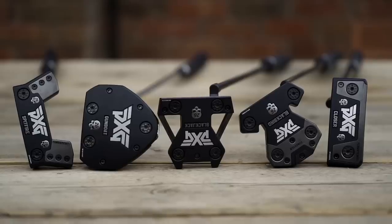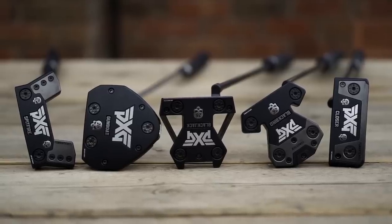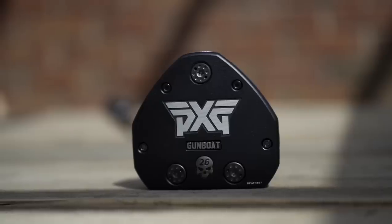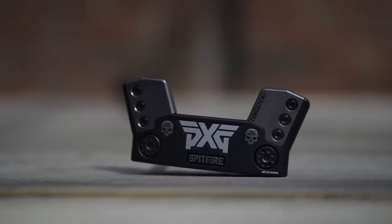Three different golfers, three different handicaps, and we'll see what their opinions are of this PXG range while I sit in the garden and enjoy my coffee. The team will test five very different putters. All have the same milled face, perimeter weighting, tungsten, and of course some unique PXG styling.